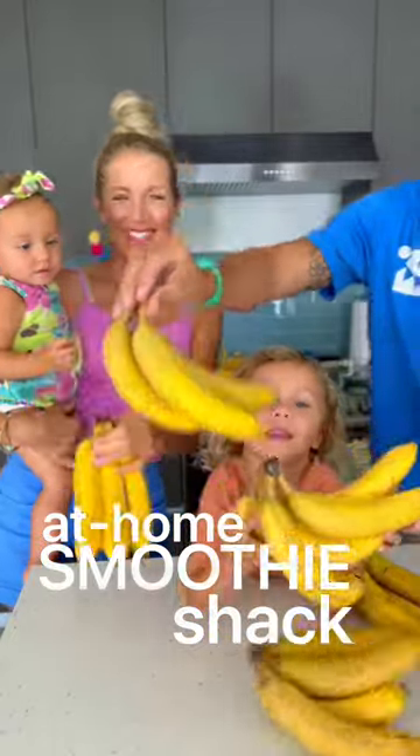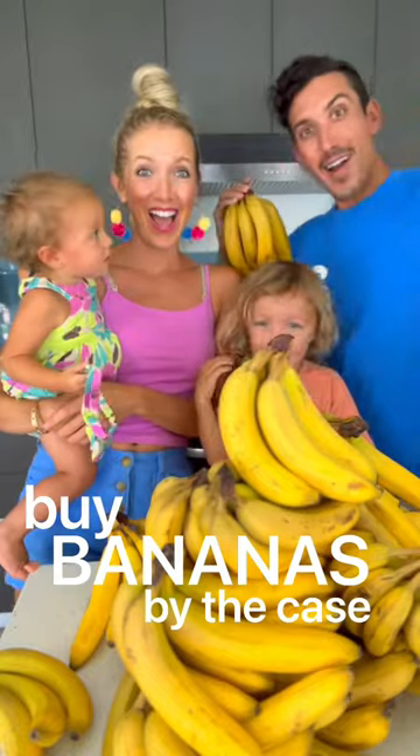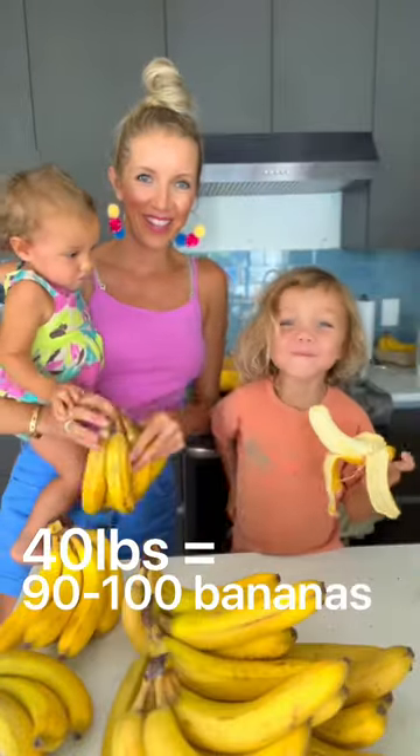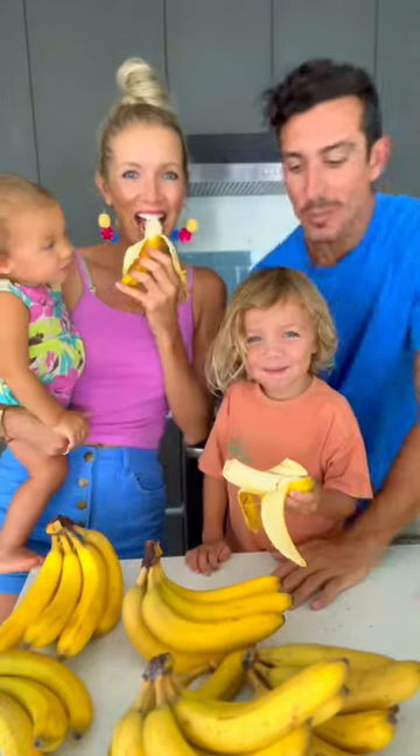We buy our bananas by the case — that's 40 pounds, which equates to 90 to 100 bananas at one time. This will get us about two to three weeks worth of smoothies, smoothie bowls, and nice creams. Basically, we have our own at-home smoothie shack.